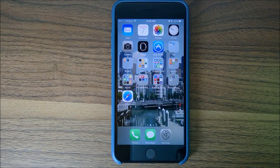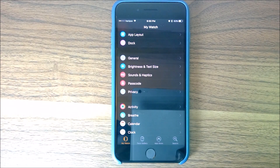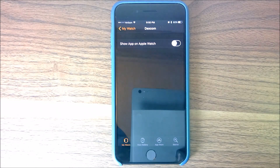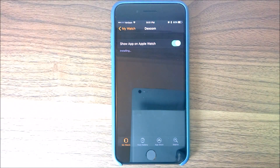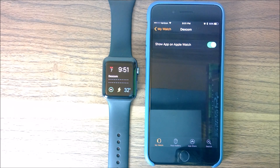Now I want to show how you get it onto your watch. There's a Watch app here — click on it. When we downloaded it from the App Store, it indicated the app is also compatible with the watch. Scroll down until you find Dexcom — there it is — click on it, and you'll see 'Show on Apple Watch.' Turn that on and it'll install on the watch. So it's installing — and you can see I've already got the Dexcom there.